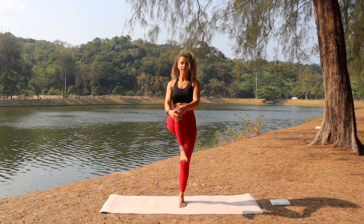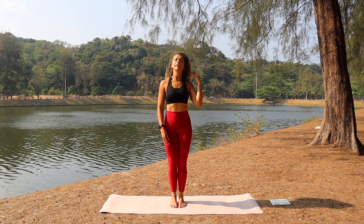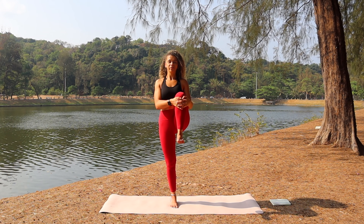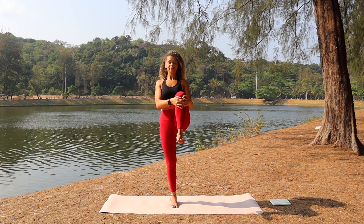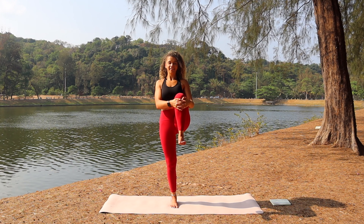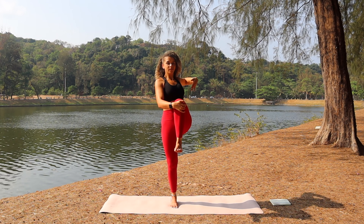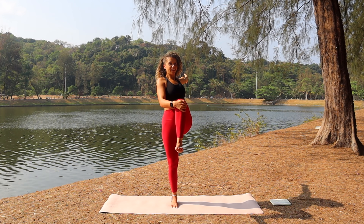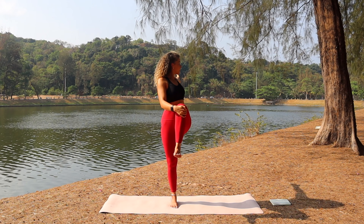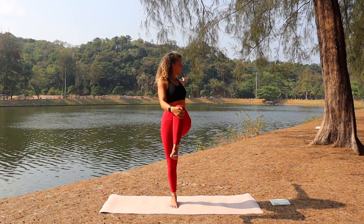Release, bring the leg back down to the floor. Other side — inhale, take the left leg up, pull the knee towards the chest, flex the foot. Keeping the right hand on the left knee, slowly peel that left arm backwards. Take the gaze either neutral or over that left arm. Breathe, balance, and focus.